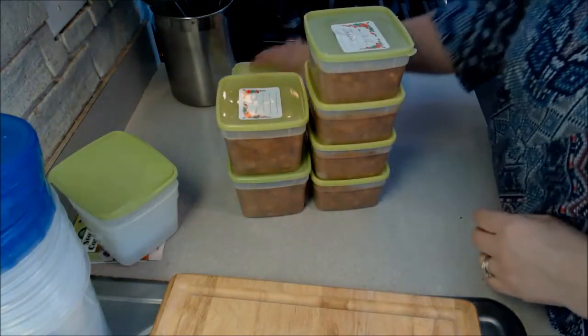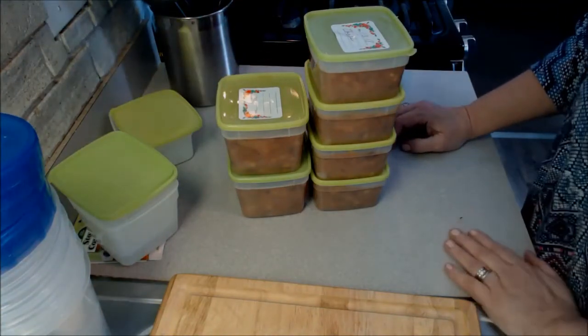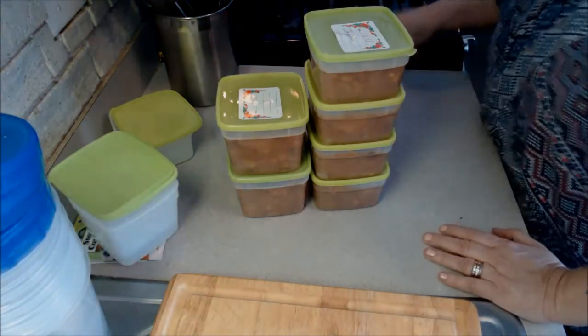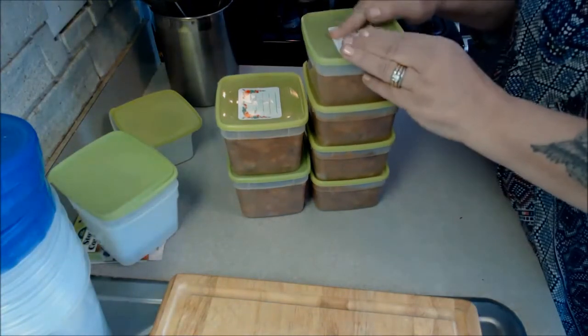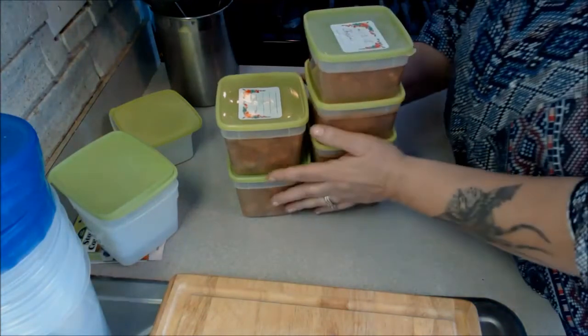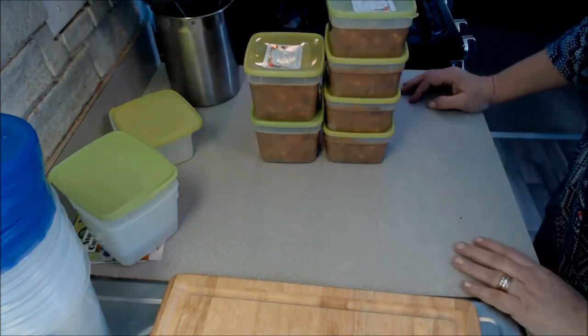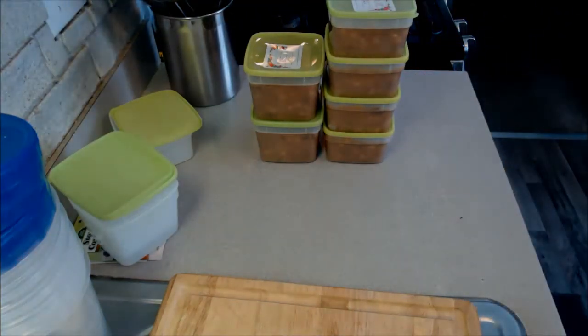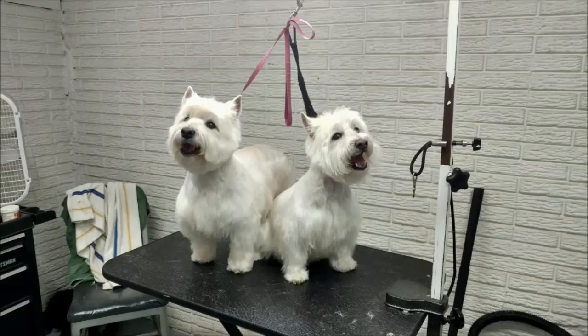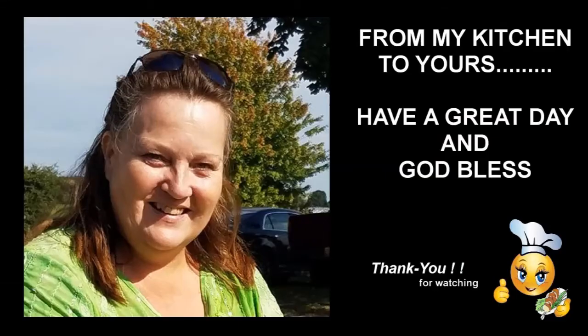That would have been tossed out if I wouldn't have froze it. I'm hoping this helps you guys and gives you another idea of how to save your food. Big hugs from my pantry to yours. Have an awesome day. Thank you.